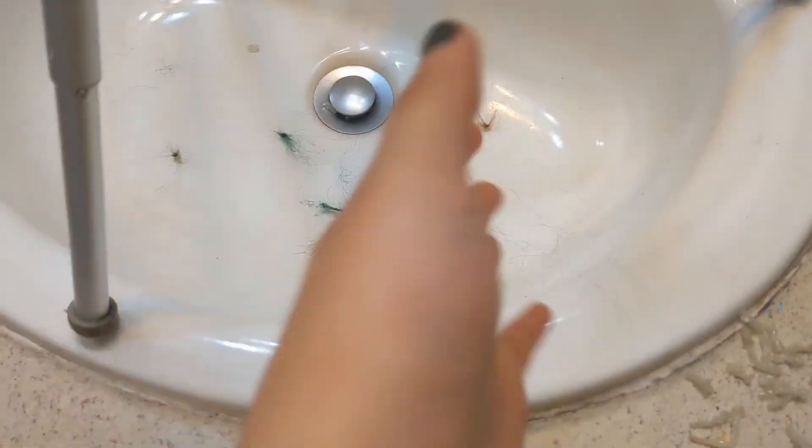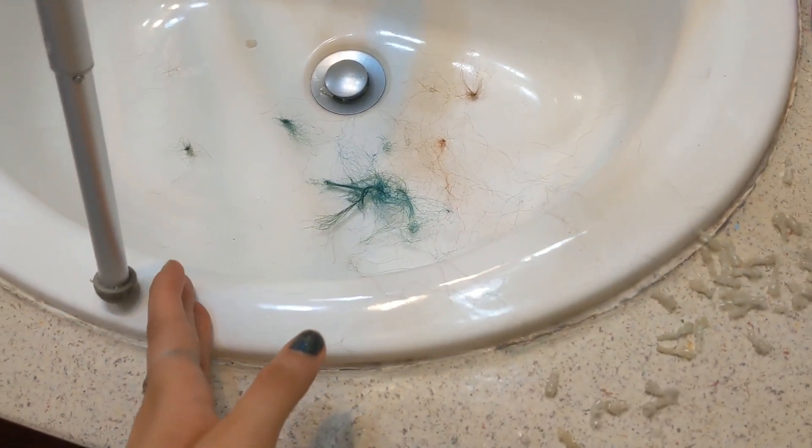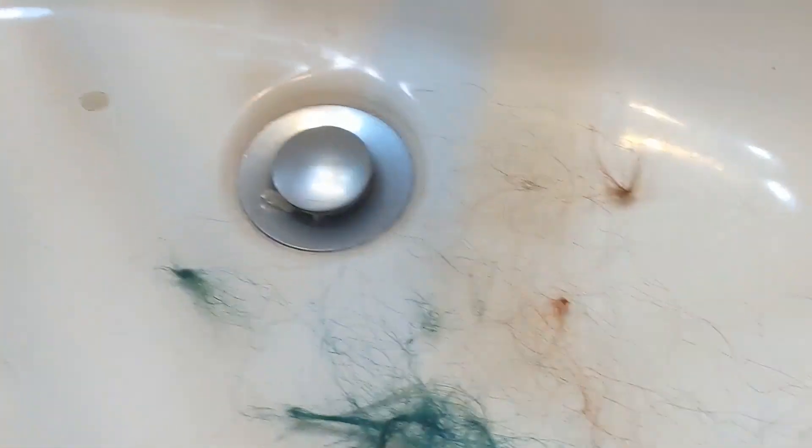I finally took all of the braids out, and oh my god, I've had such a mess — there's hair falling out everywhere. This is the aftermath of how much hair I shed from it. There's more somewhere on the floor here and all over me.